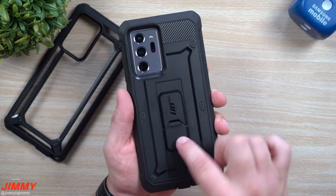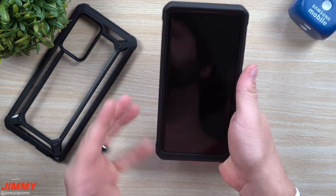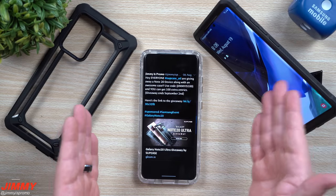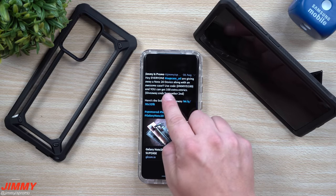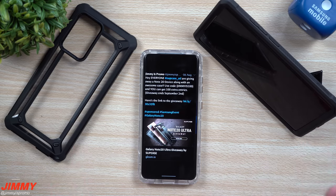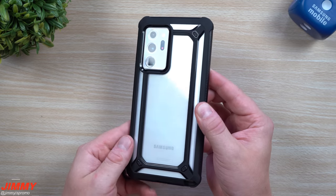Another great feature of this case is the kickstand. You can use it as a kickstand, or also place your finger on the inside for a little bit better grip. You'll be able to place this thing vertically as well as horizontally. For your chance to win a Galaxy Note 20 or one of these fabulous cases, click the link below the video inside the description. If you use the special code JIMMYIS100, you'll get 100 extra entries to win either a Galaxy Note 20 device or these cases. My personal choice of case is the XO series — I love having it a little more slim, with full protection while still being able to see my device.